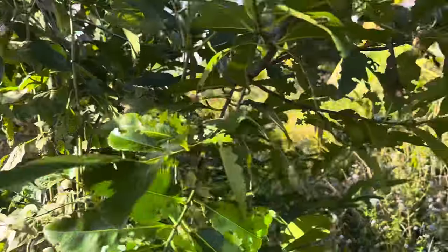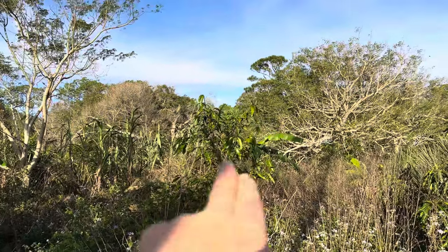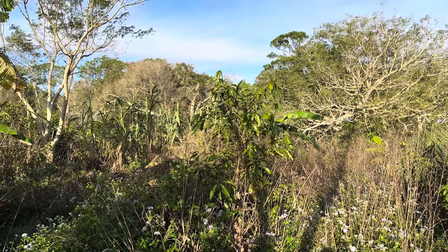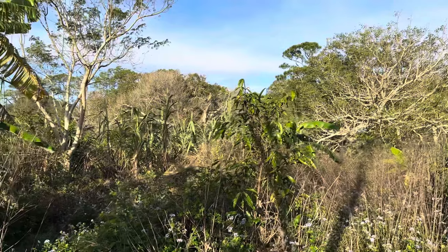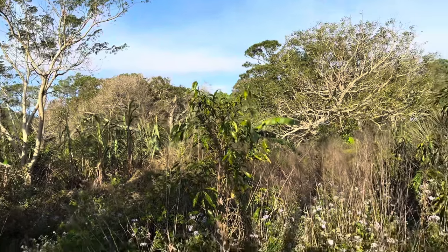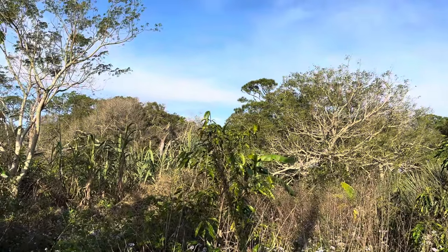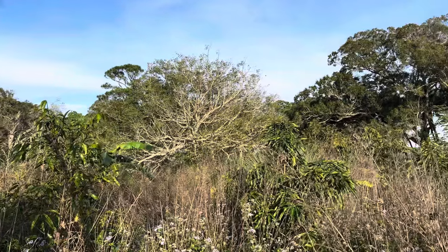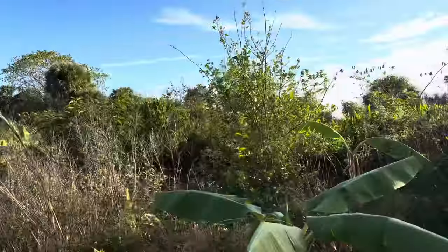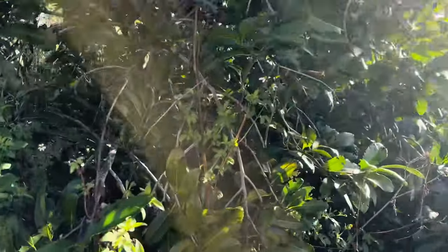This is a seedling black sapote — it flowered for the first time this past year but did not set fruit. There's a big achachiro tree right there. This achachiro has never received any water and was planted in full sun from the nursery. Of all our nursery trees, this is the only one never given any supplemental water ever, and it's the largest of the second group — the next set that's going to start fruiting. There's a florigon mango that's got bloom on it.